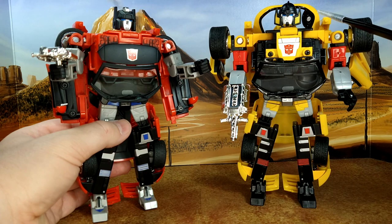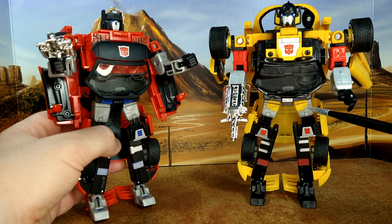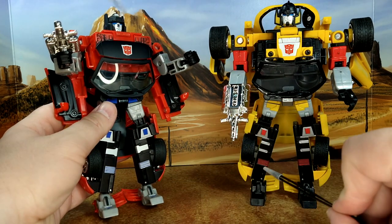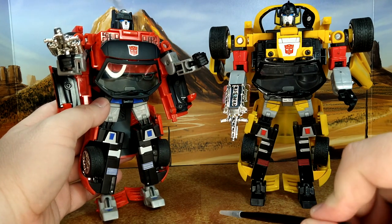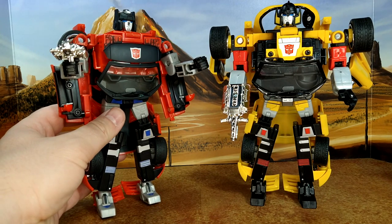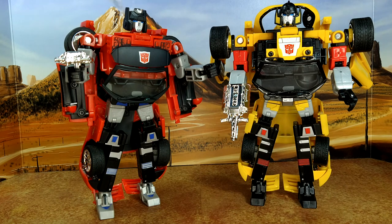He has the extra rooftop piece behind the head, so he cleans up a little better for that. They're not really that different — different colors and highlights but it's the same mold. The legs have different patterns, the knees are the same, the feet are the same, except Sideswipe is gray with some blue highlights while Sunstreaker is completely black. It's not as distinct as what the War for Cybertron line did. He has pretty much the same articulation as Sunstreaker, so check out the Sunstreaker video for those details.